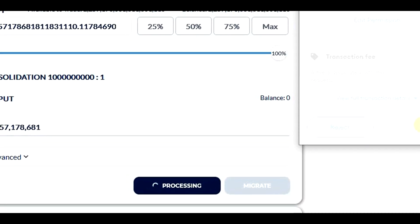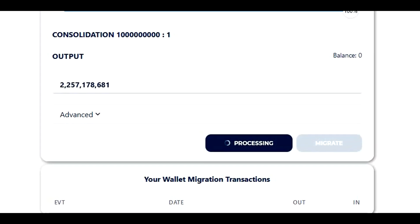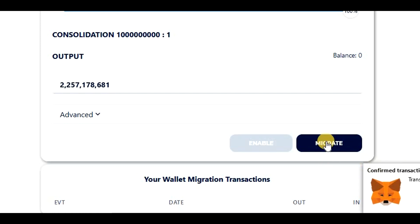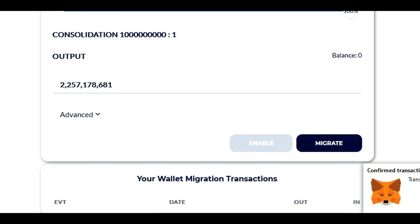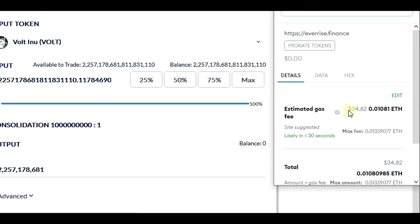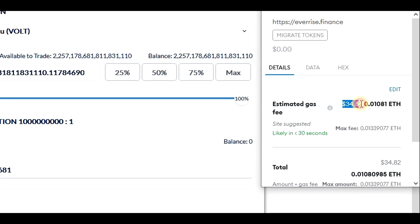This will take just a few seconds and once completed, we can do the actual migration. We can see that the migrate button is now enabled, so let's click on it and confirm in MetaMask. In this case, the estimated gas fee is around $34.